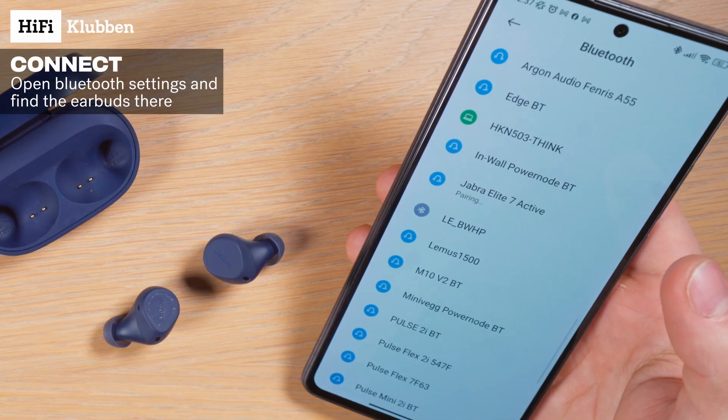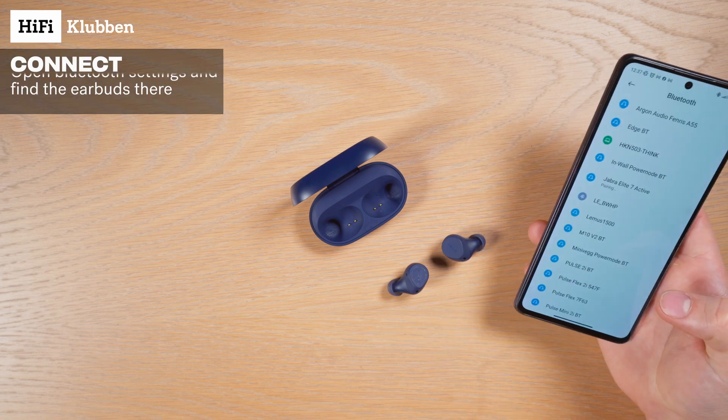Then all we need to do is find our phone, go to the Bluetooth settings, and find them there — and we're good to go.